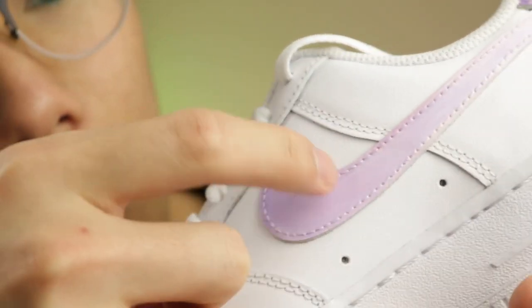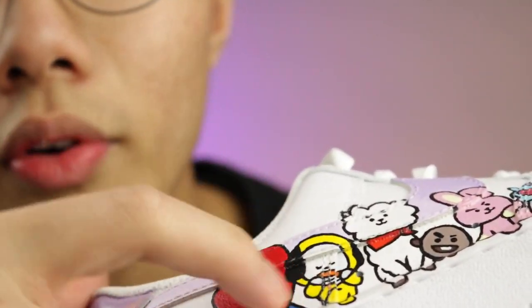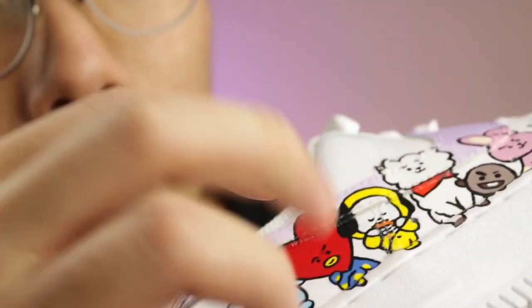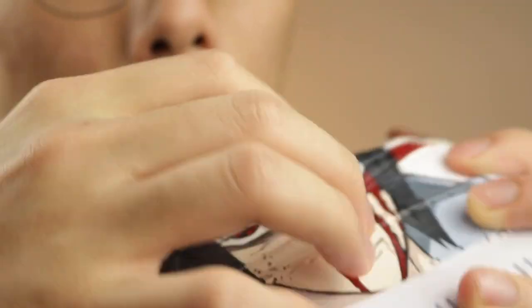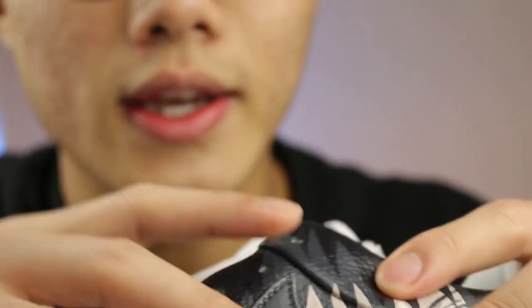Now that the shoes are complete, let's give these guys a test. It's not coming off — see? Let's flip over to this side. What about this one? See? Nope, we're good. And there's flexibility to it as you guys can see right here.